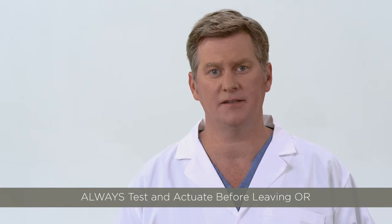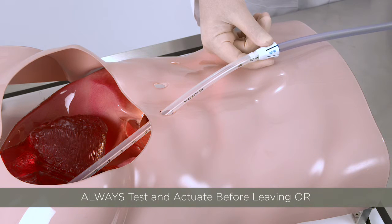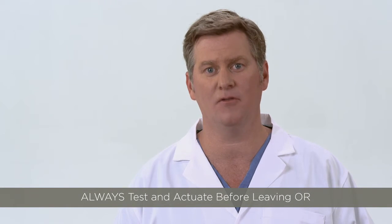As a final test, before the patient leaves the operating room, simply actuate the clearance wire and loop to make sure it can travel smoothly through the chest tube. This will ensure that the Pluriflow System is functioning as intended before the patient is transferred to the ICU. If any obstruction is noted, it can quickly be addressed before the patient leaves the operating room.